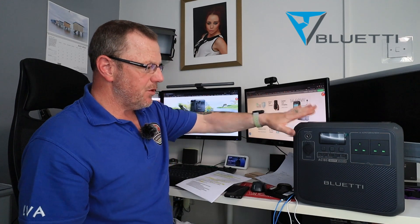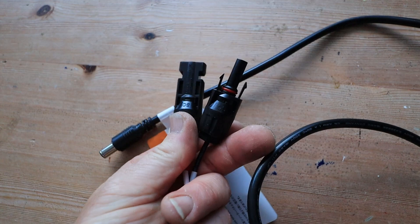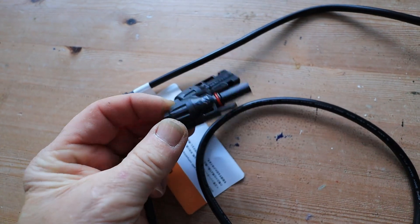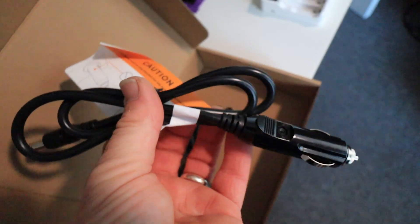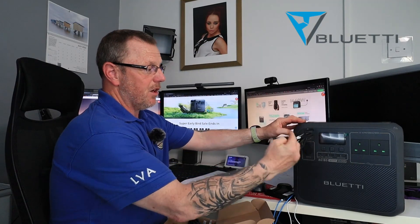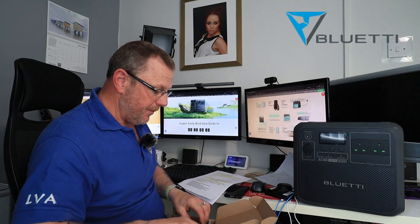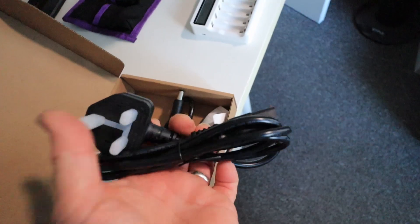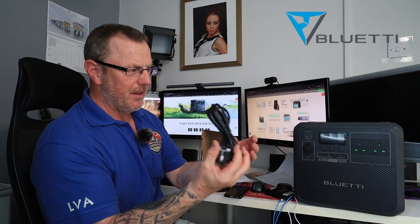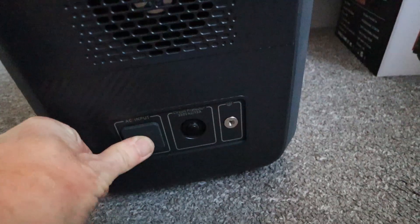In the box it comes with this unit. You also get your solar panel connections and your instruction manual. You also get a 12-volt charger that you plug into your car. This goes into the top there — you plug this into your car, or your van, or your boat, and this will charge this while you're driving from A to B. You've also got your 240-volt socket — this plugs into the side. There's a little rubber socket on the side; you lift it up, plug that in the side, and away you go.